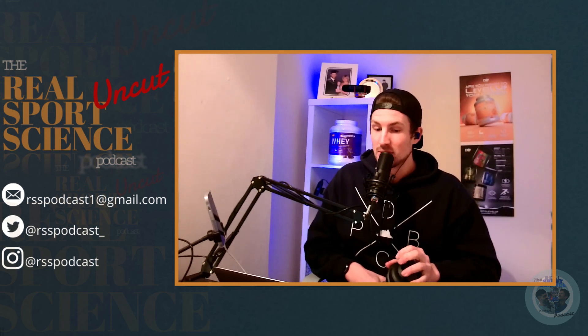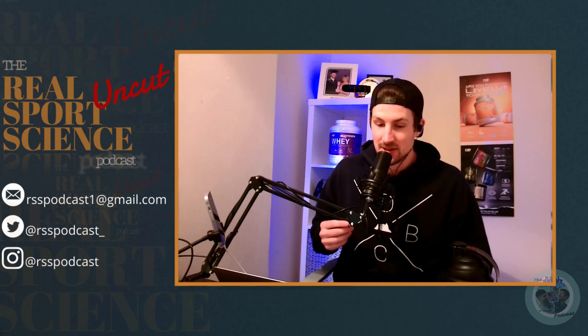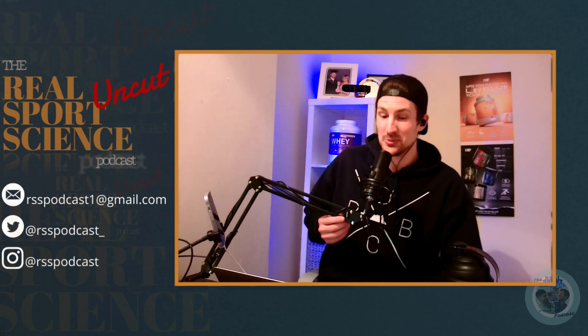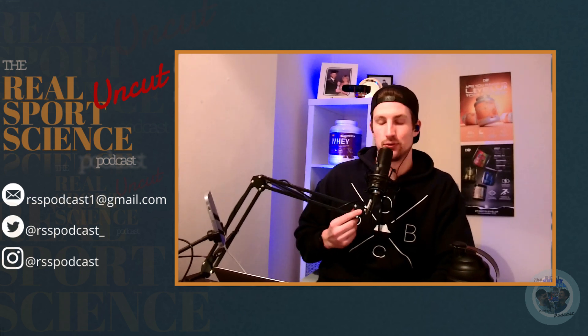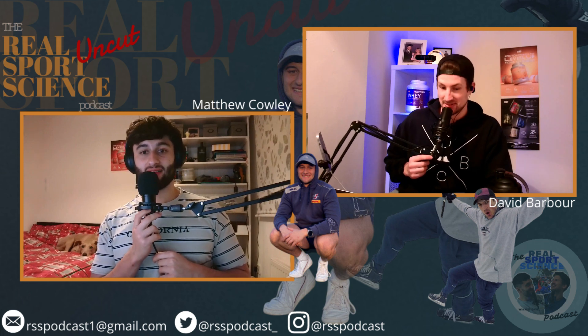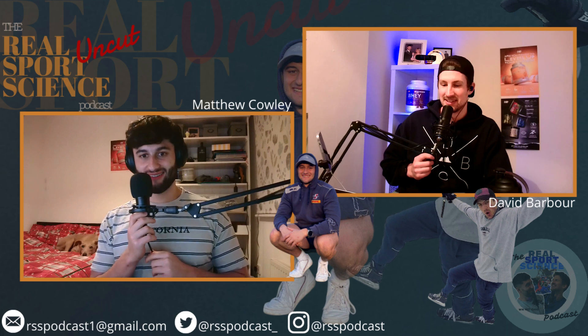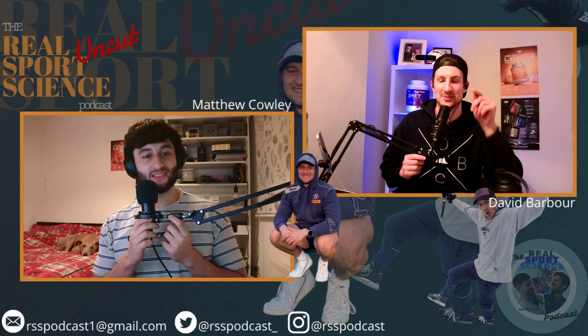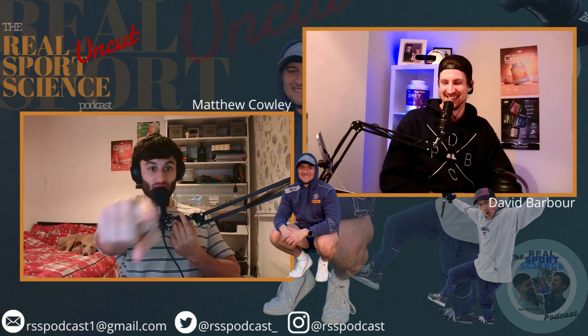We're also releasing today who won our giveaway of the brand new product Full Pump from CNP. We're not going to announce it on the podcast — you've got to go to our Instagram. Keep coming back because hopefully we'll do another giveaway. They liked the picture, they did everything they needed to do — they're part of the RSS family.